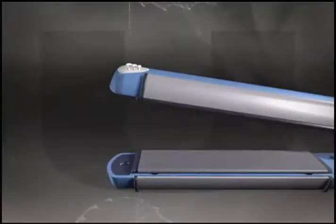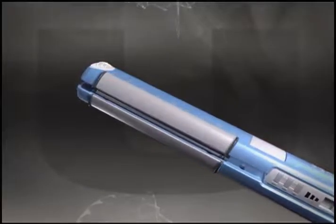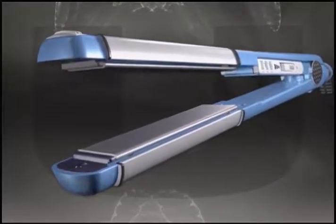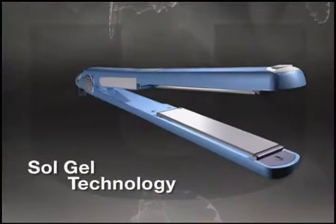Flat plates to straighten, side plates to curl and wave. A brilliant combination of straightening iron and curling iron. Our plates feature Sol-Gel technology,